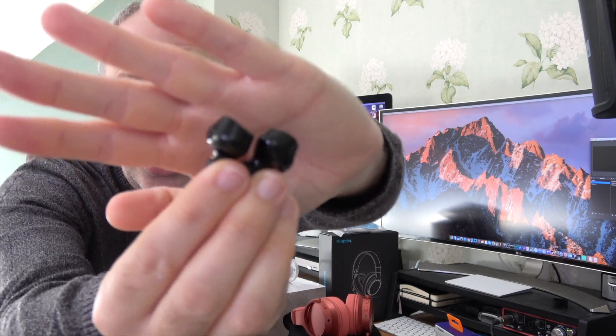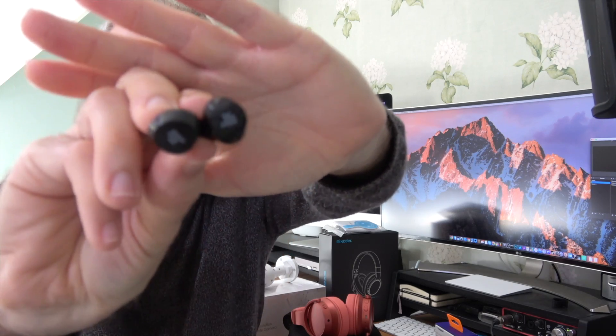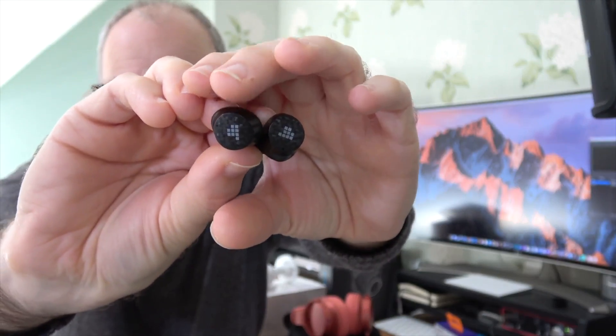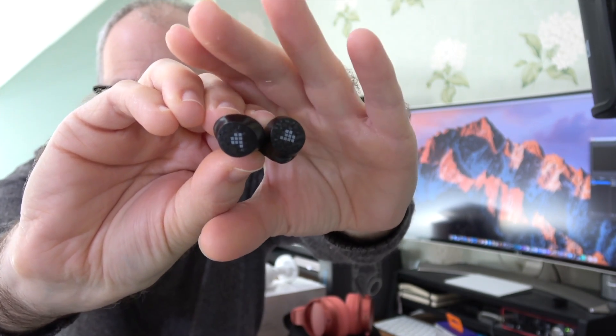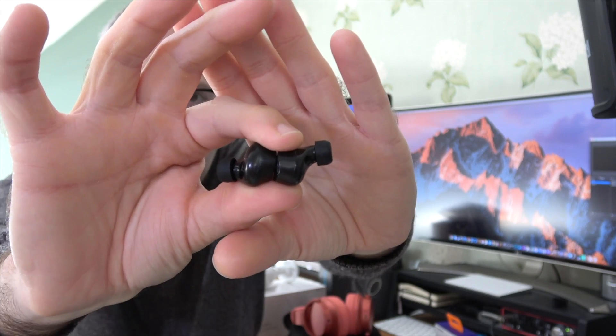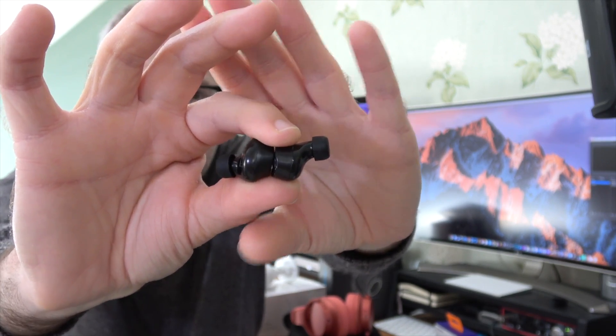You push the button, the top pops up, you slide it round, and you've got access to the earbuds — very cool indeed. Taking these out, you can see the little contacts that line up with the contacts on the back of the earbuds. They're quite a small pair of earbuds — Tronsmart have done a really good job on the size. They've got the same pattern on the top as the case has, and they're nice and compact.